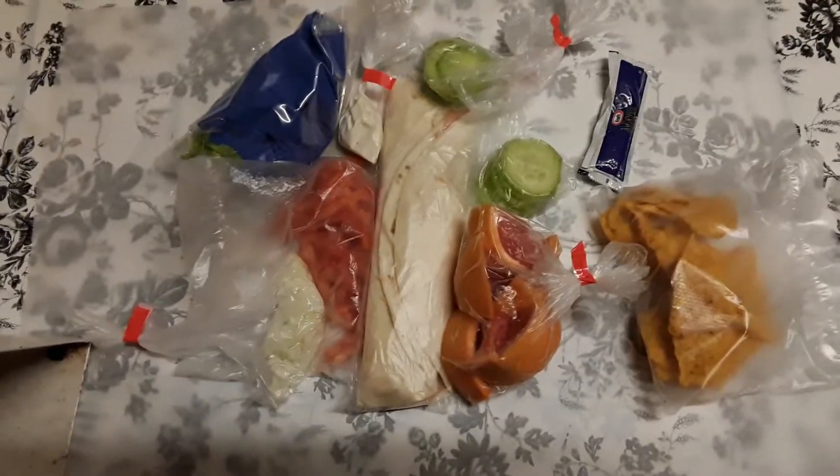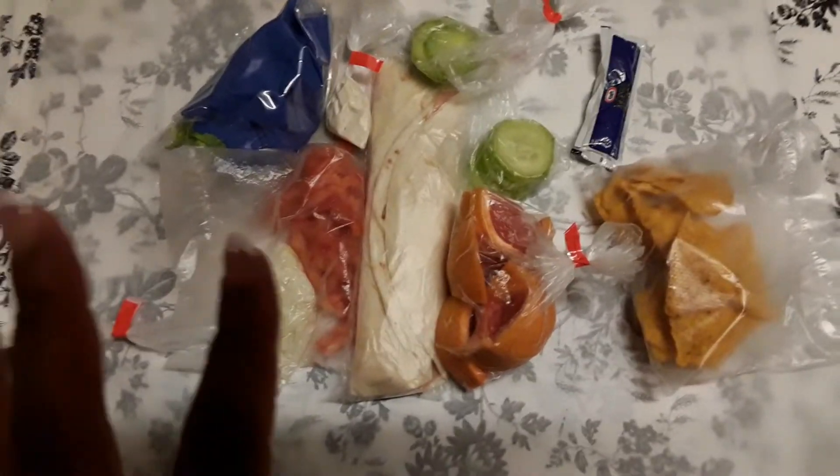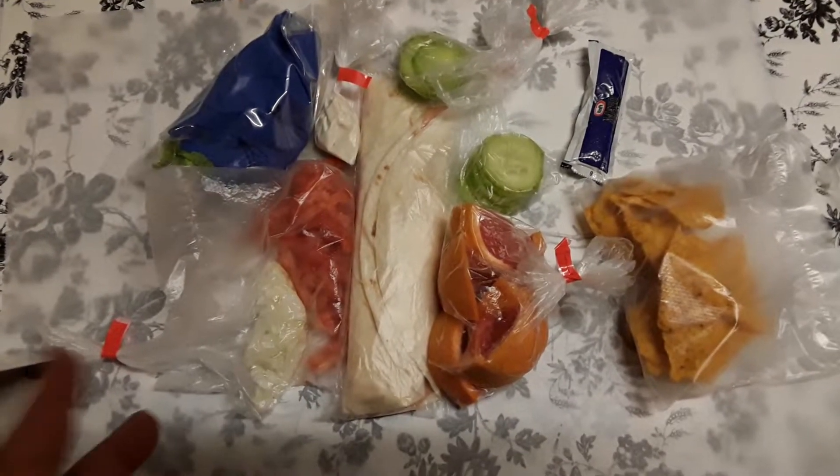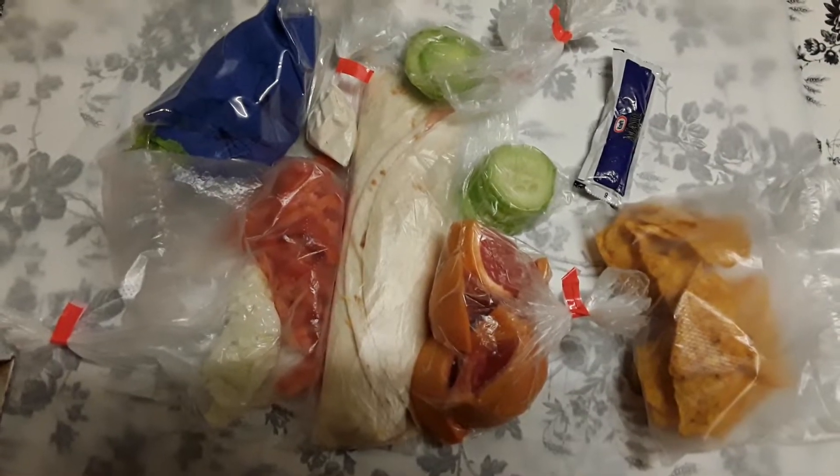Hi all, just doing a real quick video on some quick lunch ideas. As always, I like to have a main course, a fruit, a vegetable, and a snack.